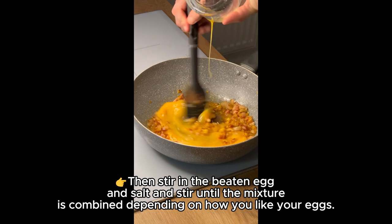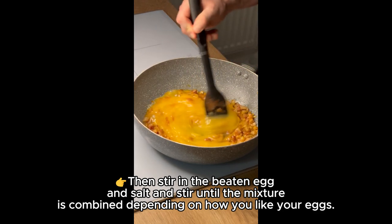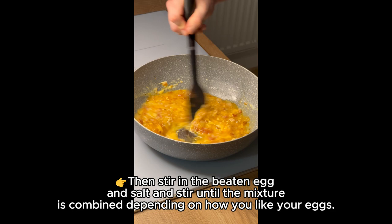Then stir in the beaten egg and salt and stir until the mixture is combined, depending on how you like your eggs.